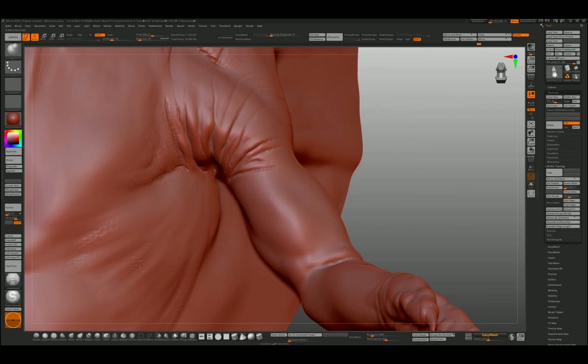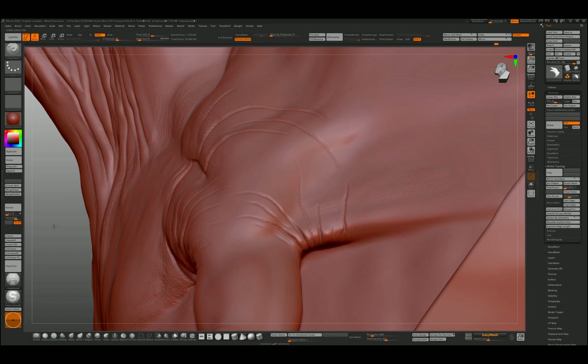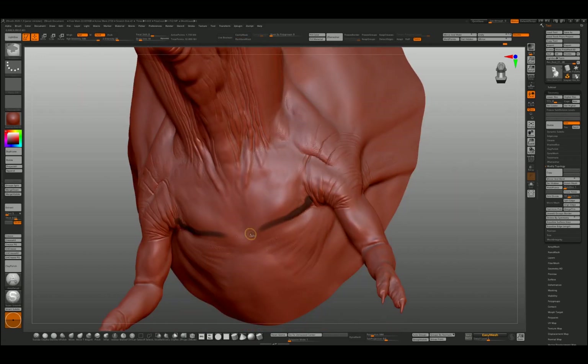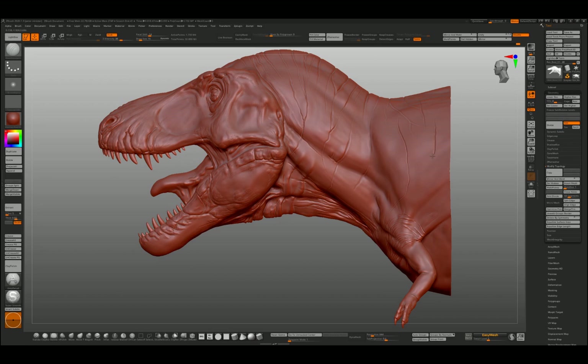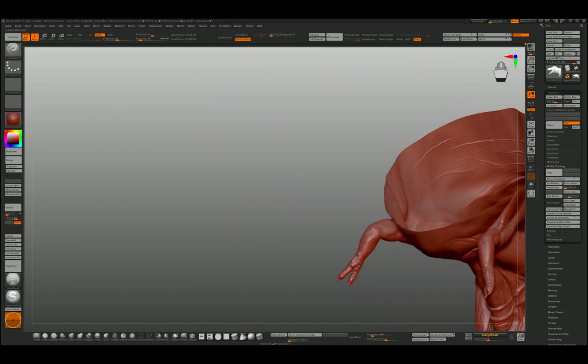I'm actually not at the highest subdivision level here either. You might find that your tool reacts more positively if you step down slightly — then when you step back up, you actually get a different effect. Just trying to emphasize this tight skin underneath the belly — lots of random shapes carving into the surface.